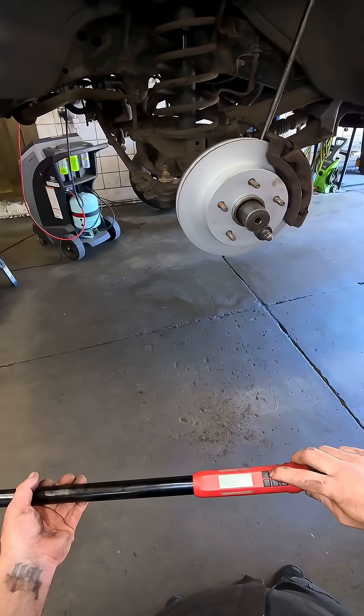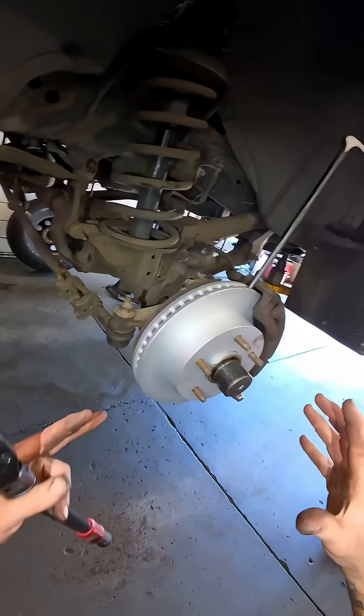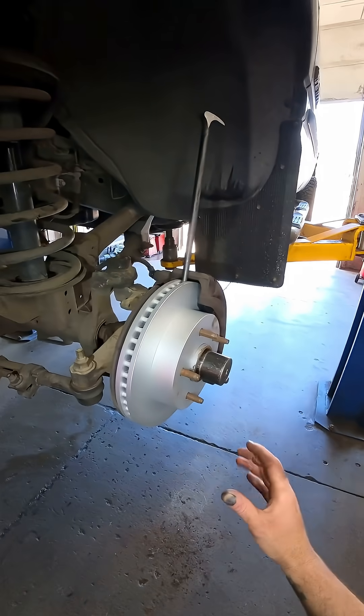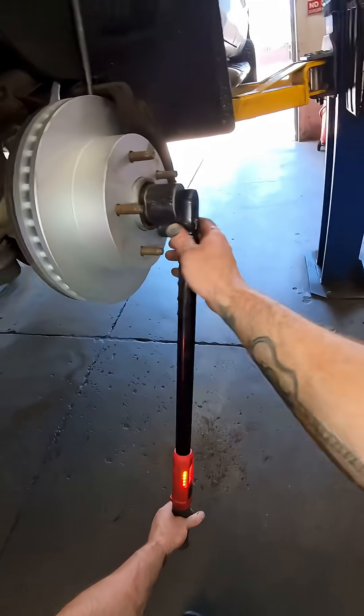This is super important — torque this thing. I know a lot of guys just run it on with their gun and give it a few hits, but this axle nut is actually what sandwiches the bearing down inside there. That's what keeps tension on the bearing. You don't want to over-tighten it because you might end up burning that bearing up, and you don't want to leave it under-tightened because that bearing might loosen up over time. Just torque your axle nut — it's not that hard. Just did it with my left hand.